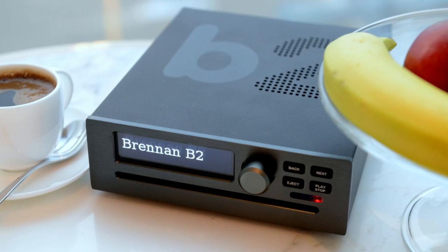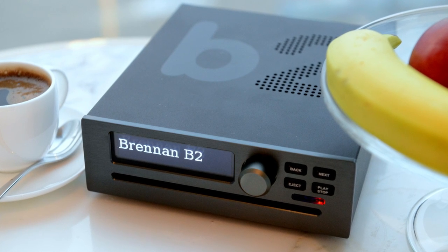I'm Martin Brennan. I designed the B2. It's a jukebox that can hold 5,000 CDs.